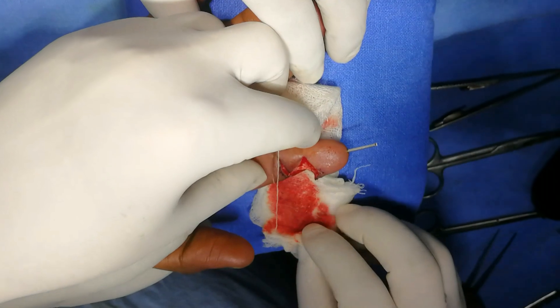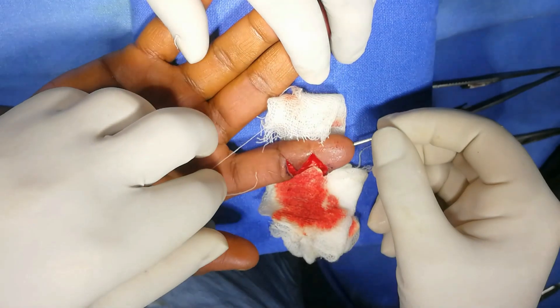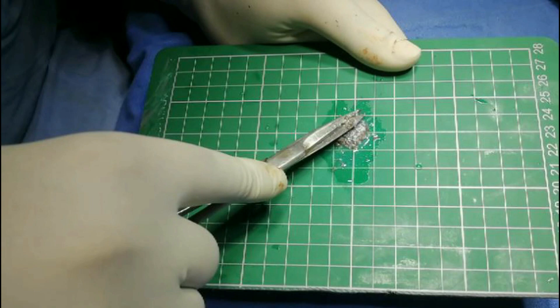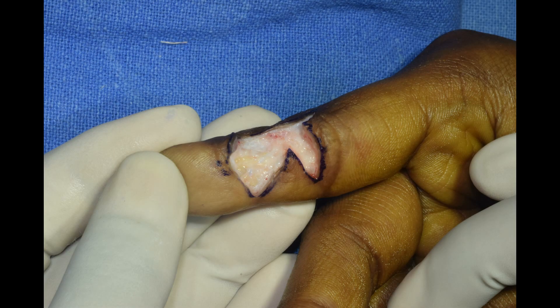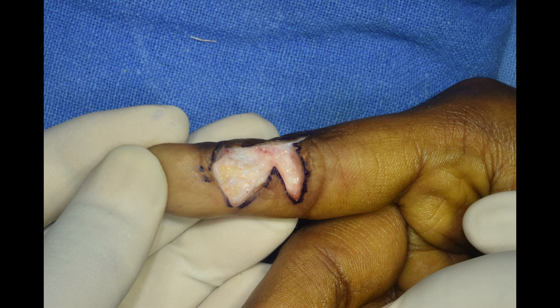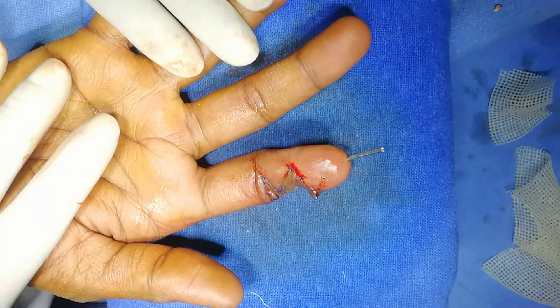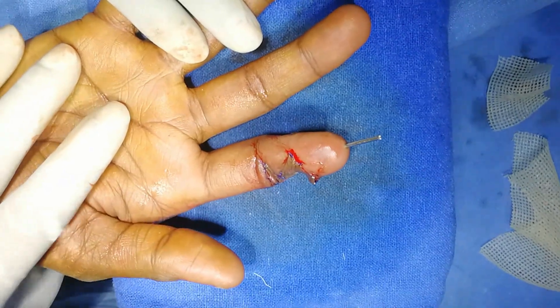There is no color change. Now I will put a graft here — a split thickness skin graft from the lateral aspect of the thigh. This is a very thick split thickness skin graft in this patient, and the color of the finger is quite normal. So we have released it successfully.